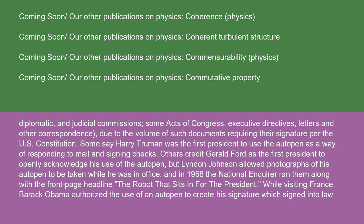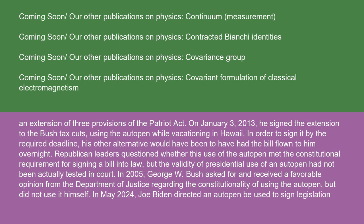While visiting France, Barack Obama authorized the use of an auto-pen to create his signature, which signed into law an extension of three provisions of the Patriot Act. On January 3rd, 2013, he signed the extension to the Bush tax cuts using the auto-pen while vacationing in Hawaii, in order to sign it by the required deadline — his other alternative would have been to have had the bill flown to him overnight. Republican leaders questioned whether this use of the auto-pen met the constitutional requirement for signing a bill into law, but the validity of presidential use of an auto-pen had not been actually tested in court.